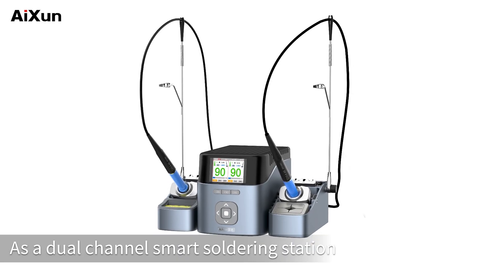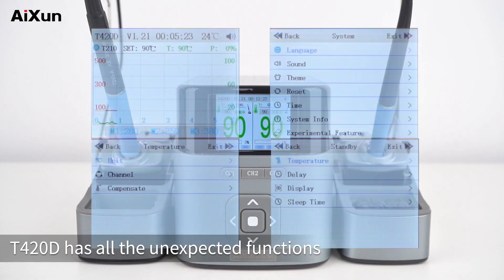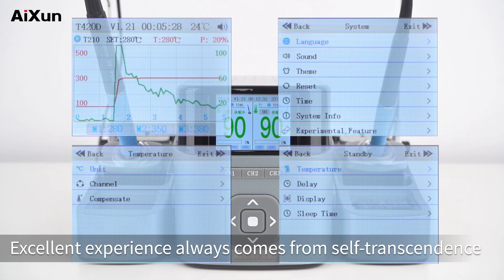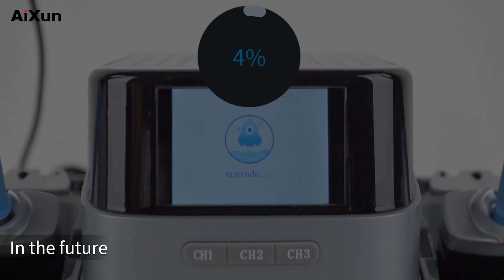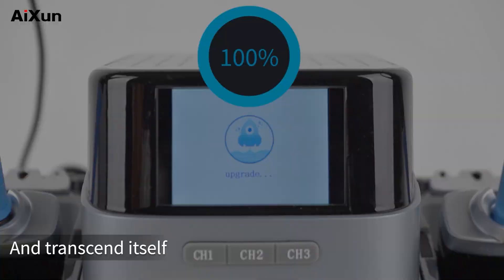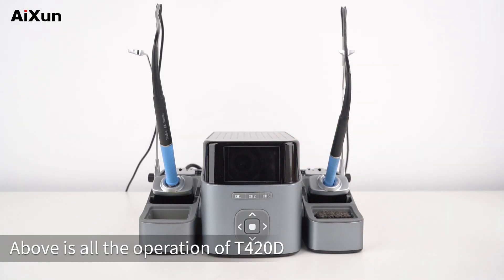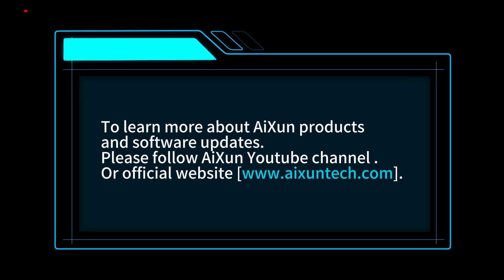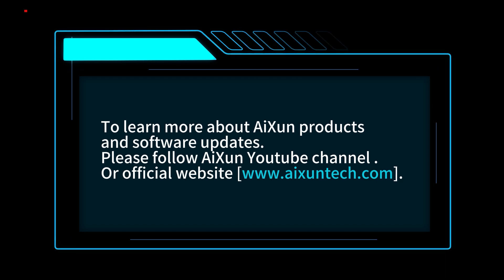As a dual channel smart soldering station, T420D has all the unexpected functions. Excellent experience always comes from self-transcendence. In the future, T420D and AISUN products will continue to innovate and transcend itself. Above is all the operation of T420D. To learn more about AISUN products and software updates, please follow the AISUN YouTube channel or visit the official website at www.aixuntec.com.